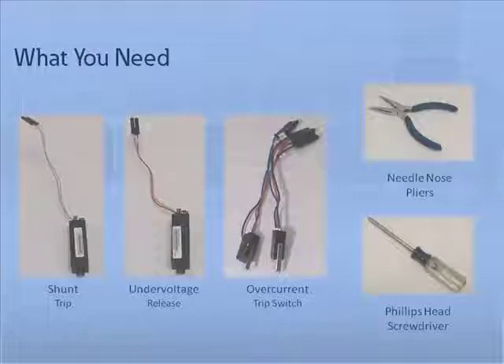To install a shunt trip, a UVR, and or an overcurrent trip switch, you will need all of the following tools and parts: one Phillips head screwdriver, one pair of needle nose pliers, an overcurrent trip switch, under-voltage release, and shunt trip.